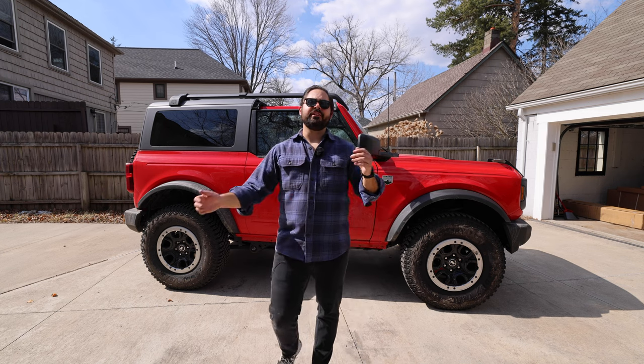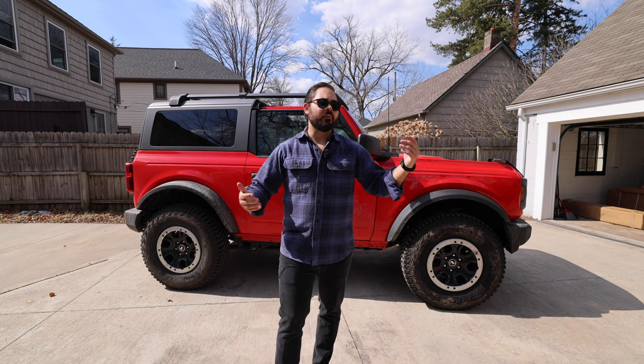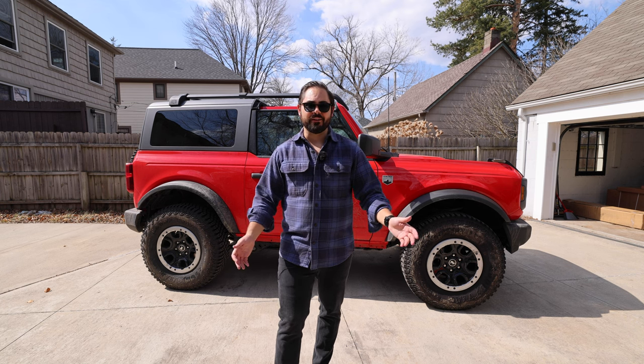Hello everyone, welcome to today's video. If you're new to the channel, my name is Joey and this is Bertone Motors — my online presence where I get to talk about cars and motorcycles. If it's got an engine and wheels, I'm probably interested and I'm probably going to talk about it.